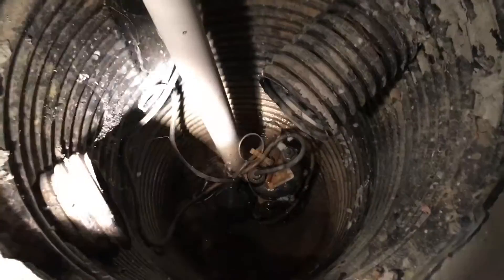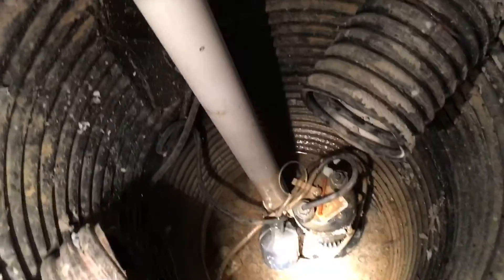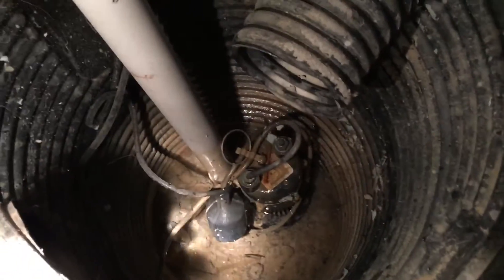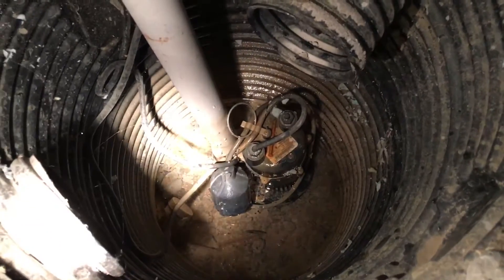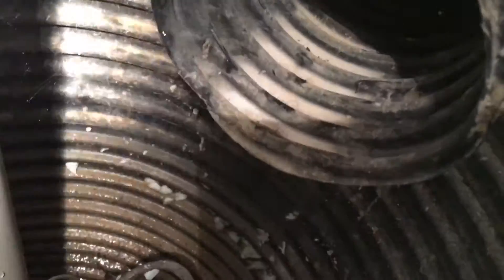We're looking in our sump pit and I'm trying to understand a little mystery here. In the sump pit itself, there's really hardly any water down there at all — it's very low. When I look inside the drain tile, it's bone dry. There's nothing coming through on either side.